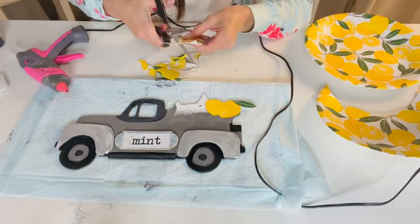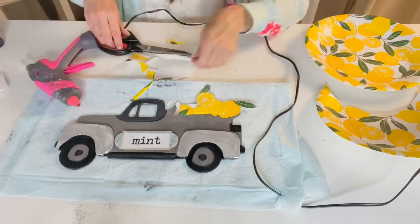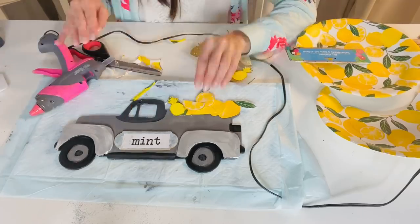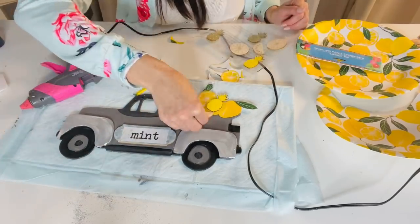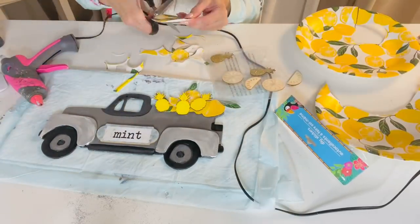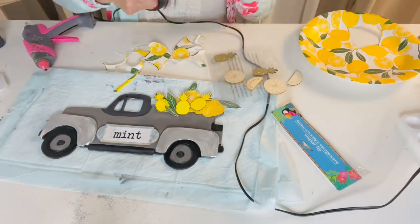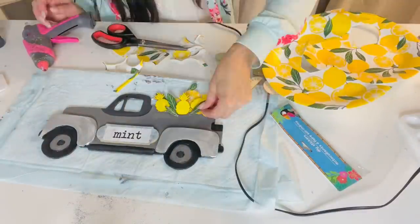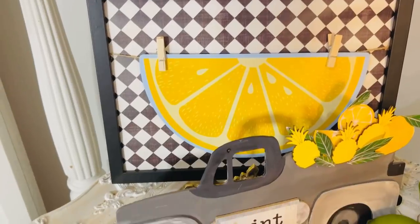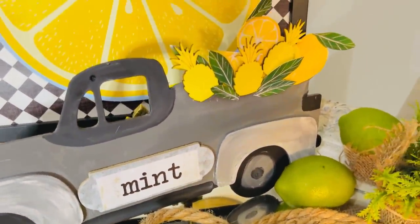These lemon plates I actually got at Hobby Lobby. Dollar Tree is also carrying some different little fruit plates, or you could just use some yellow foam or construction paper - get creative with it. These little mini wooden pineapples are also from Dollar Tree. I just thought this was such a fun little happy truck, and again it matches my kitchen. You guys could do a watermelon truck, an herb truck, lemons - anything that floats your boat. I do love to buy one extra of the truck so I can sometimes do these little cute repaints. I hope you guys are loving it - comment and let me know what you think!